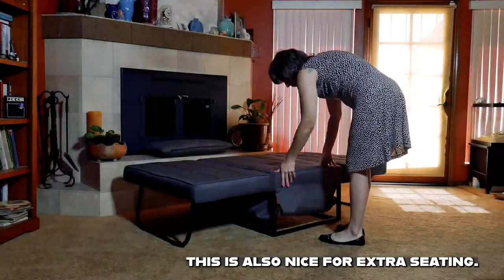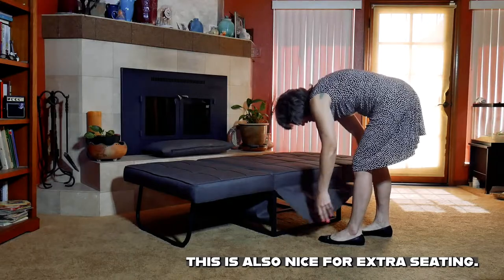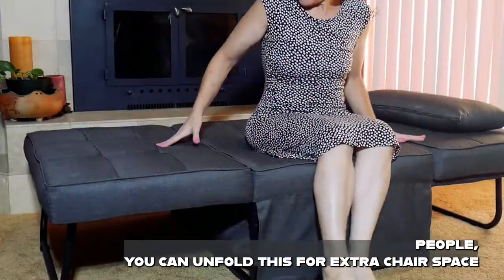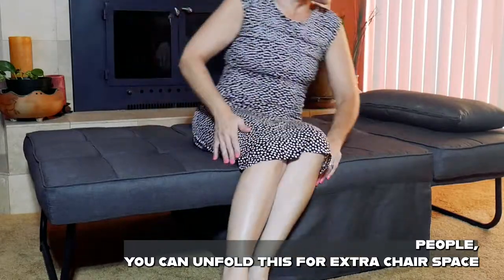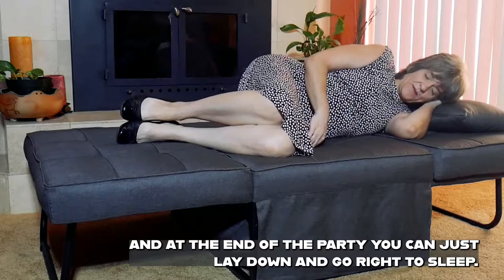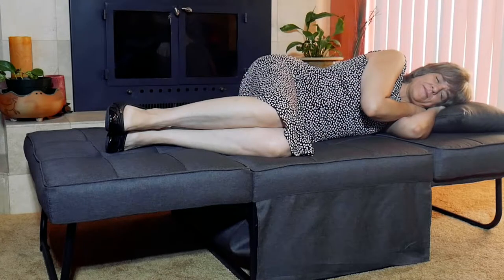This is also nice for extra seating. If you are having an event where you're going to have extra people, you can unfold this for extra chair space. And at the end of the party, you can just lay down and go right to sleep.